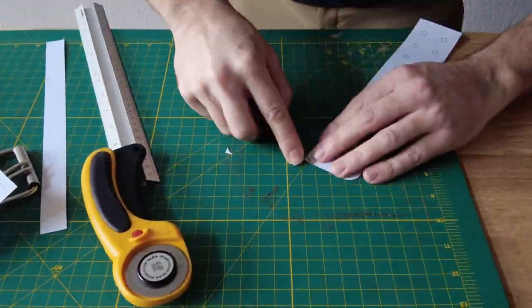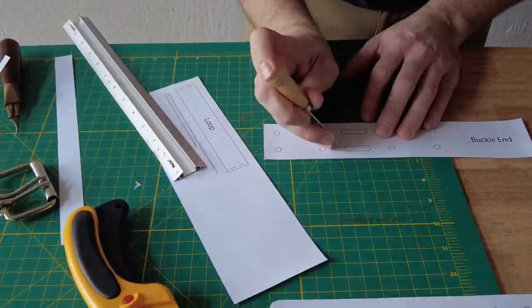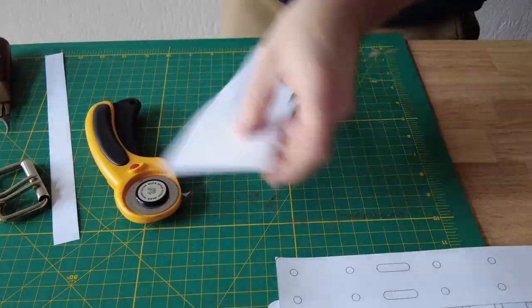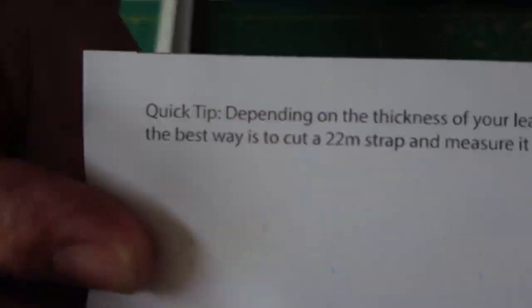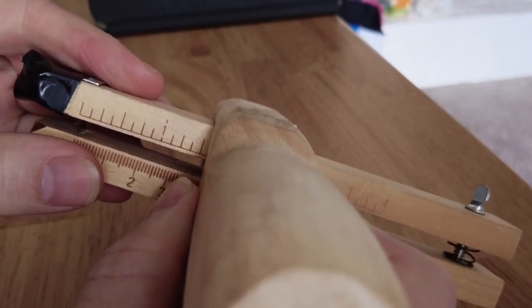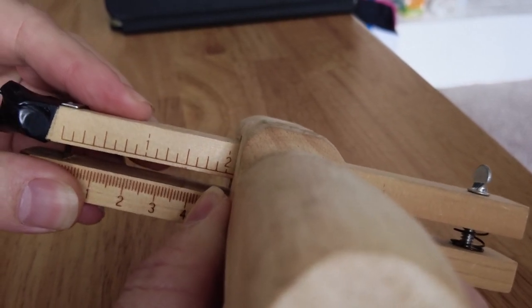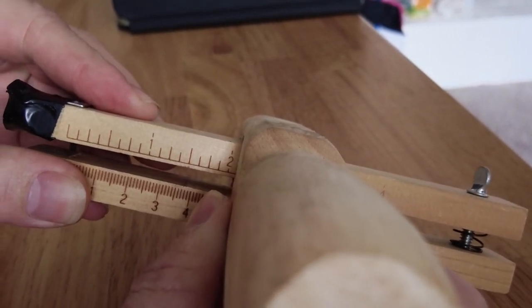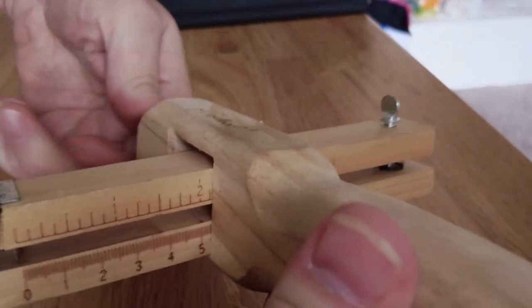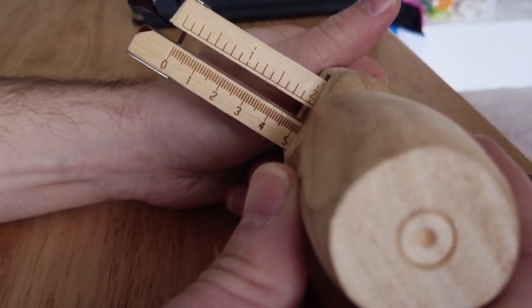We cut out the printed paper to have our pattern to work with. This helps us determine where to punch holes, how the ends look, and where the buckle will go. We adjust the strap cutter to the exact width we're working with — 52 mm — tighten it, and we're ready to cut our strap.